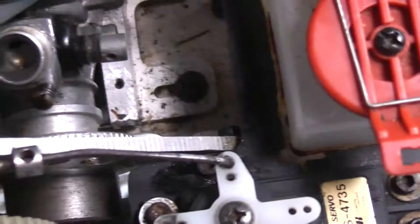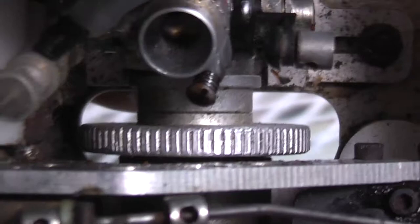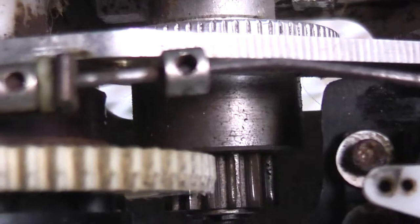Long crankshaft engine. It must not be using the Team Associated clutch and flywheel because those use the cone on a short crankshaft. Although that clutch bell looks pretty narrow, so I wonder if it uses the clutch shoes. I'll have to find that out — I'm curious.